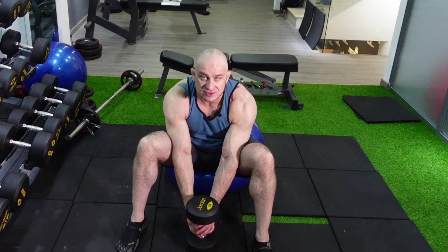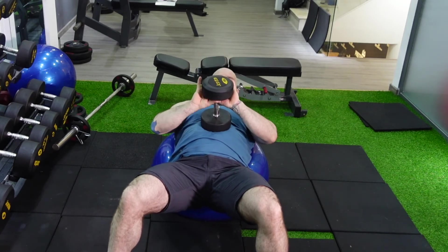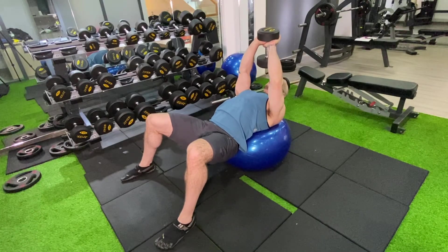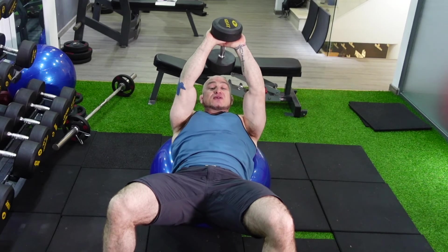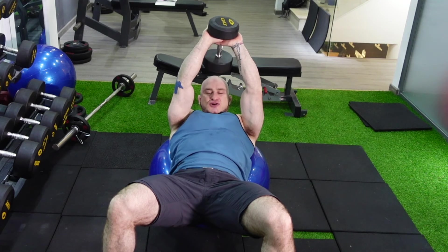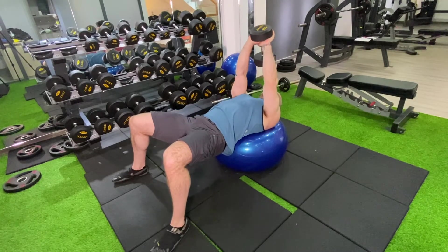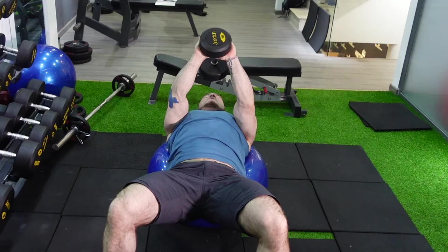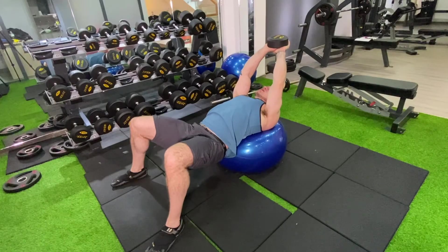I'm using about 15 kilos — around 32 pounds. Retract and depress those shoulder blades. Starting position is over the head with hips raised. Let your head rest — don't tighten your neck, as that puts undue stress on your cervical spine. Chest up, shoulders back. Squeeze the glutes, then bring the weight down. Come a little bit above parallel with the ground with your arms, then up. When you come up, squeeze your pecs — the inside part. When you come down, your lats are the prime mover; you can feel them stretching and pulling.